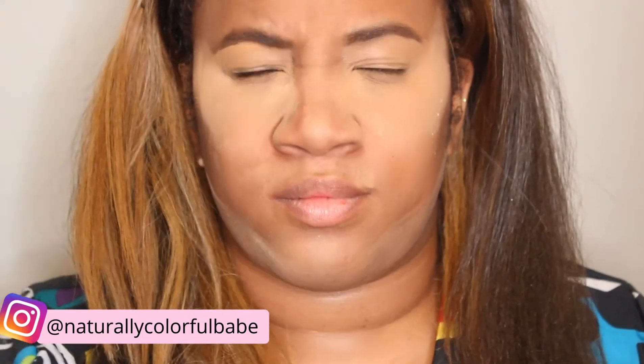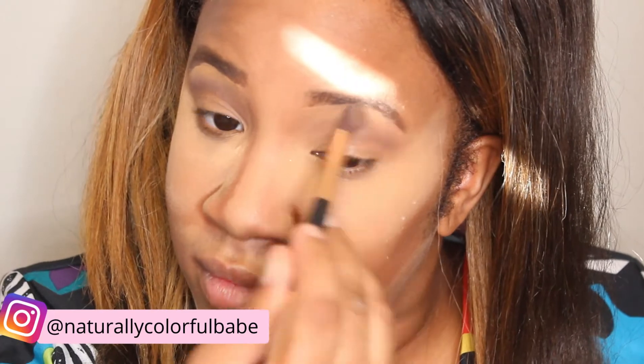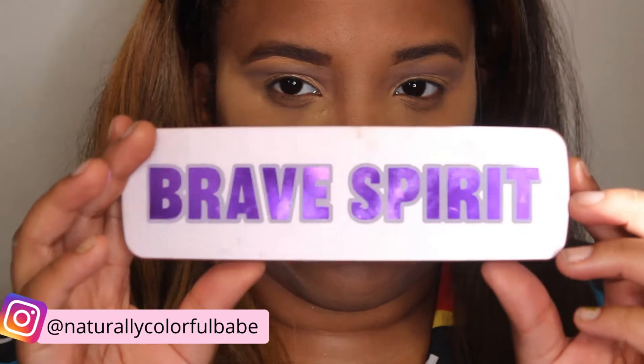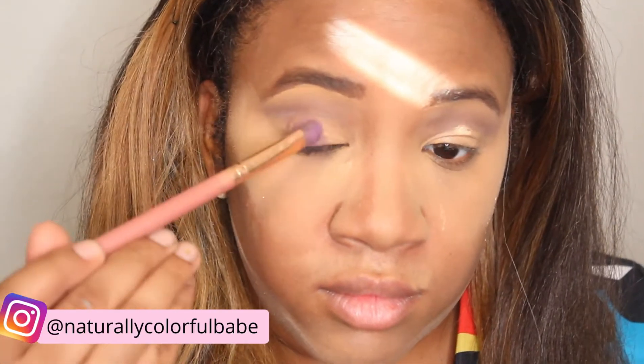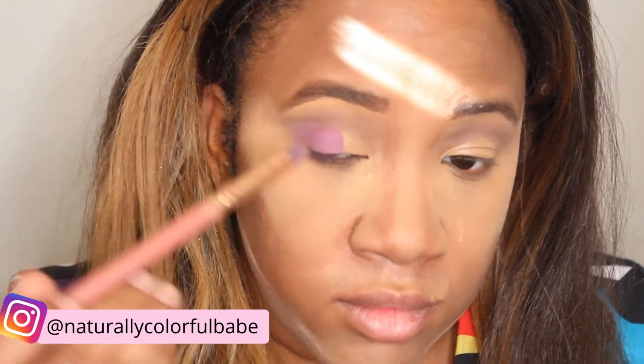I already did my basic, so right now we're just going to work on applying the cute stuff. Starting out with my It's My Ray Ray Palette, I'm going to add this dark purple color up to where I would have my crease, just a little bit above it. Then I'm going to go and add some concealer to do sort of a cut crease. I'm going to use my Brave Spirit Palette that I got from Ulta for free, and add some pale pastel purple to my eye.